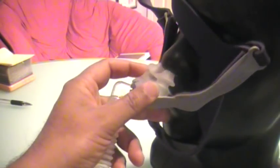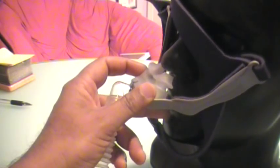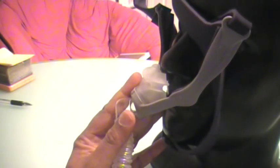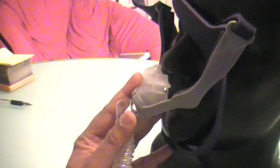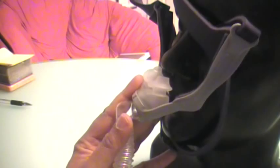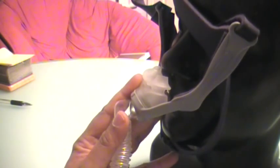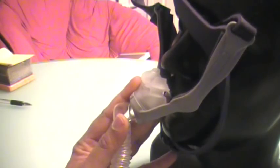This nasal pillow is extremely easy to clean. And if it ever pops out — see how it moves? It is so light that when you move around in bed and the pillows come off your nostrils, it's easy in your sleep to put it back into position. This is the Opus 360 Nasal Pillows made by Fisher & Paykel, and I wholeheartedly recommend it. It is my first recommendation for nasal pillows as of this date. Take care.